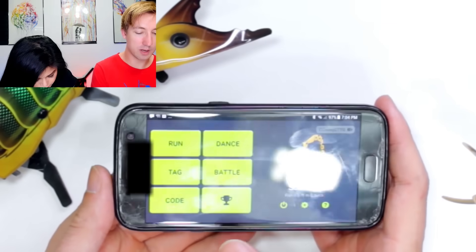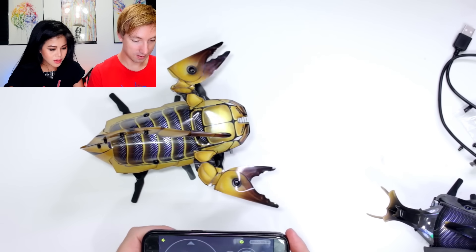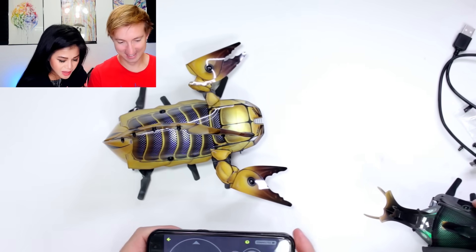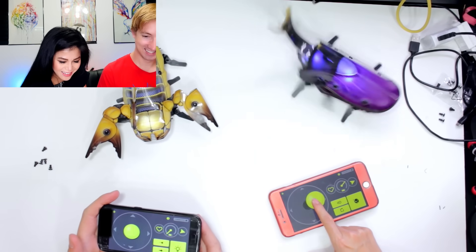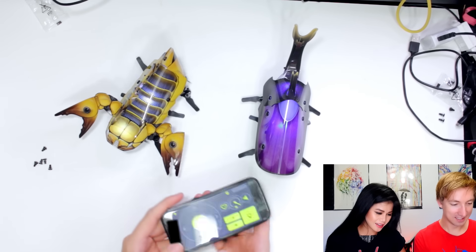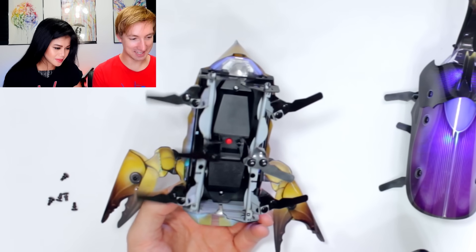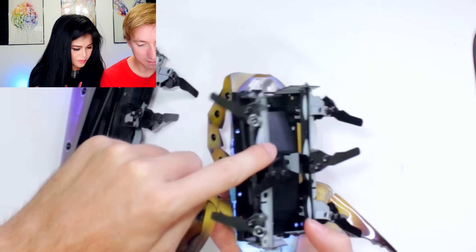We've got run, dance, tag, battle, code, and a trophy. Mine turned purple — I'm updating my firmware right now. So while you're updating your firmware I'm gonna test mine out. There's a controller here. Did I build it wrong? Let me try mine. It's like a bug! I built mine wrong — look at that, he's not moving. Let's check the bottom. I have the black facing the bottom here, so let me fix that. Much easier now that we know what we're doing — well, correction, I already knew what I was doing in the first place!